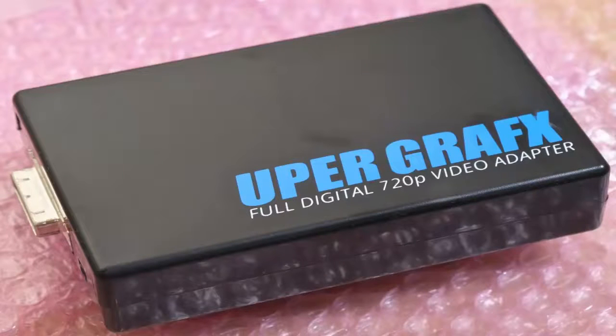Hello guys, welcome back to Gaming Tidbits. This time around we're going to talk about the PC Engine. Have you ever wanted to play your PC Engine in 720p? Well, there is an HDMI-ready 720p video adapter called Upper Graphics that you can now order.